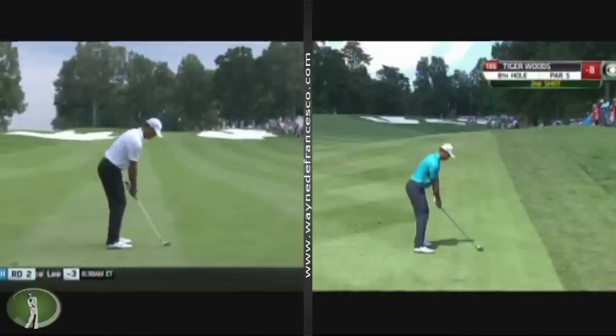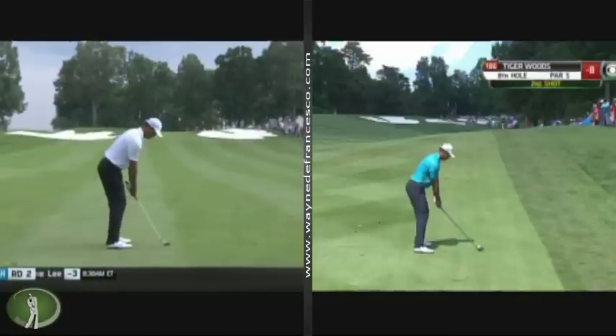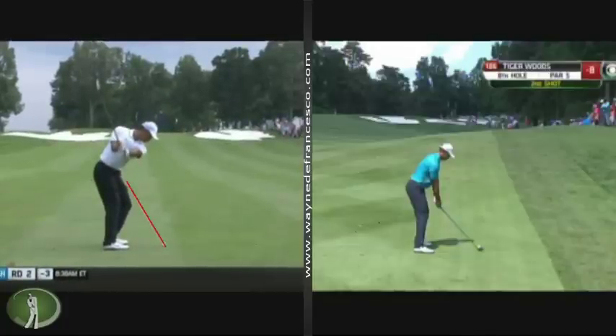The takeaway is fairly conventional. He has pretty much stayed away from the out takeaway, where he used to take his hands and the club out away from his body. It's not as in as it was with Shawn, so it's kind of neutral. Pretty much right up the plane. That's pretty much what you want to do with a takeaway. When we get the left arm parallel, historically his right elbow has never been really flared out, so he's keeping that in — that's pretty normal there.